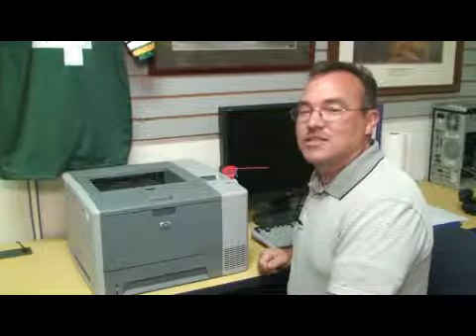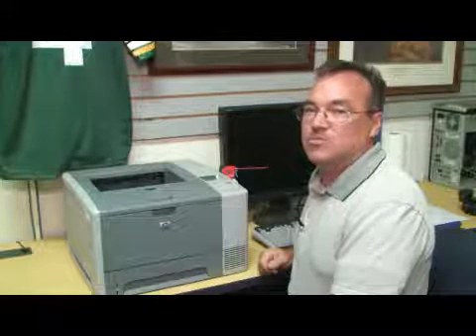Hi, I'm Ron Chase with PahrumpAuction.com, located in Pahrump, Nevada. This is my shop, come on in. This is a demonstration on how to clean HP laser printers.